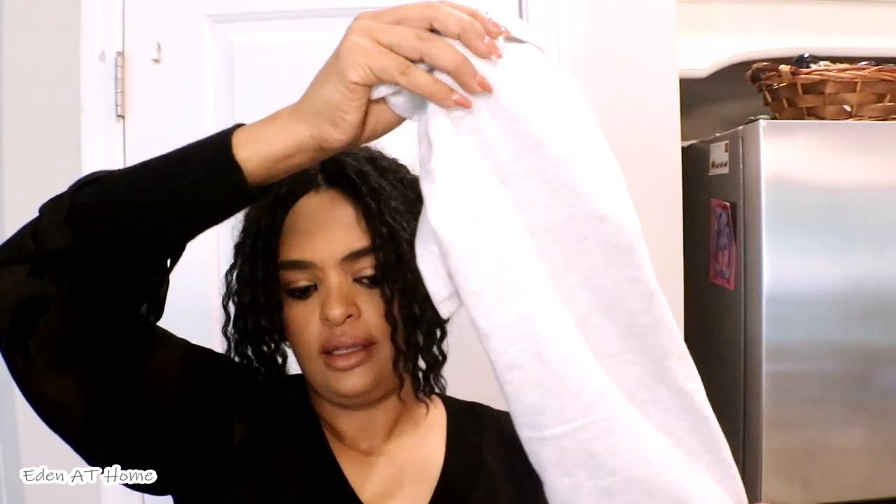It was $8 for the T-shirt — the logo T-shirt for school — so I got him two of them.